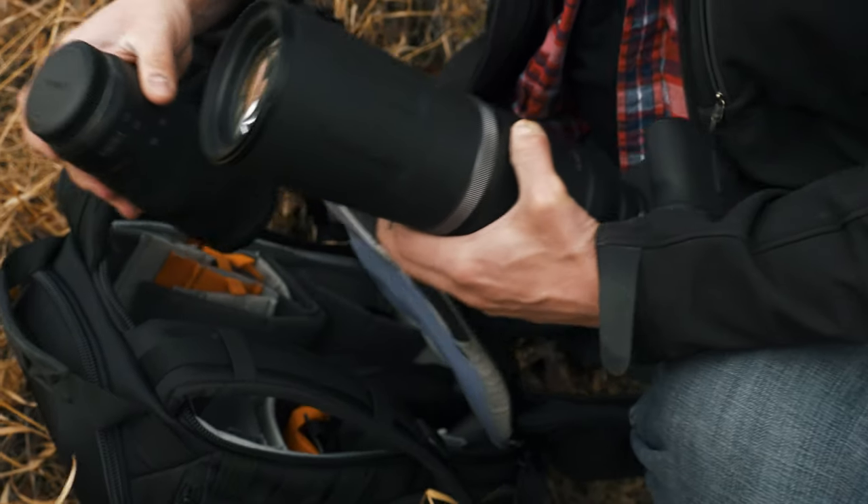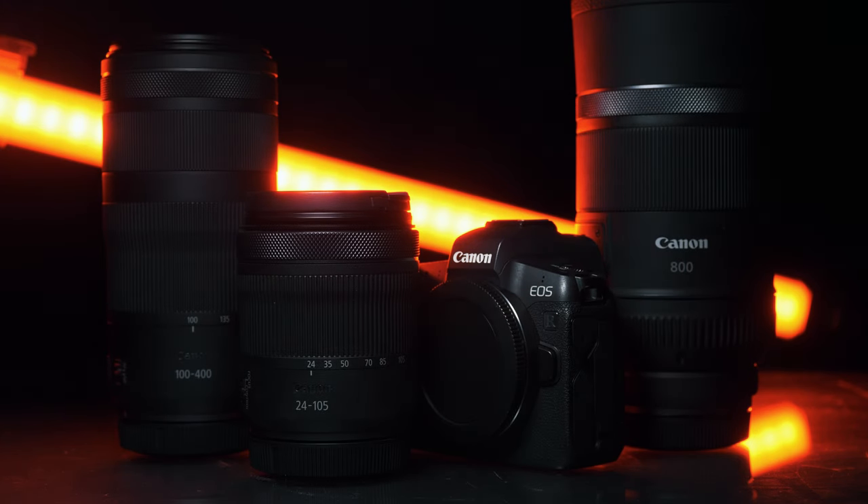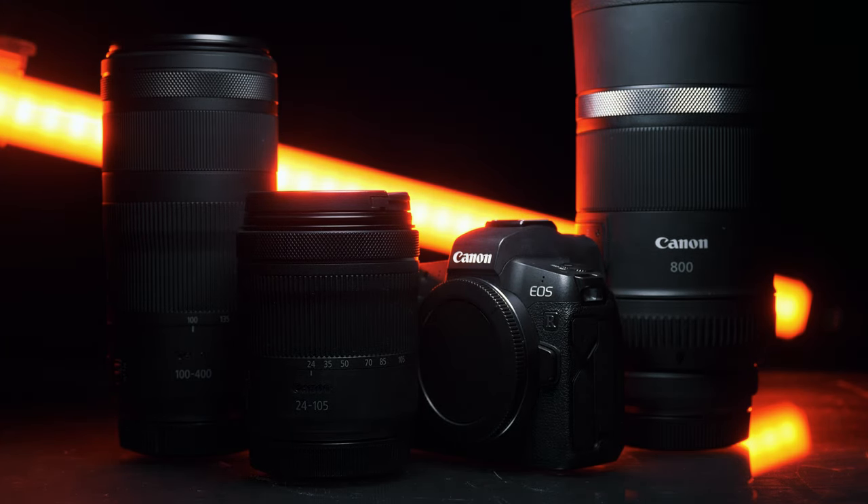Well, it had me thinking — what are our options out there? So in putting together this week's episode, I kind of came up with this premise: Would I rather have one Canon R5, or a Canon R 24-105, a 100-400, and an 800mm lens, all for the same price as just the body of the R5 alone?